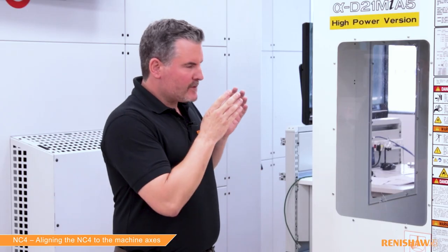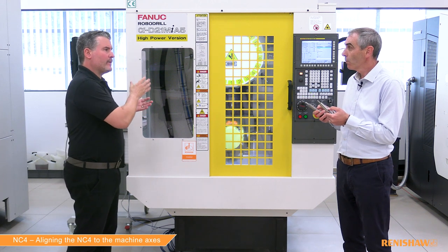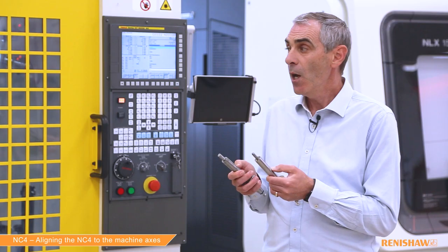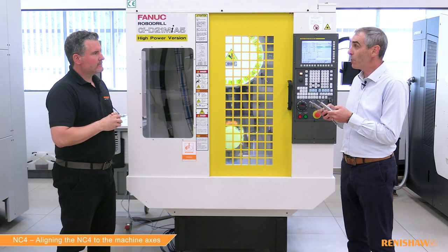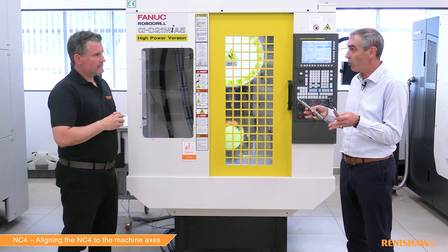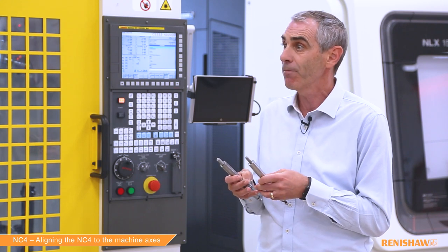When the system is first installed, I take it the installation engineer or the machine OEM will align it — is this something the customer will need to do as well? Alignment really only takes place at the point of installation, but you may need to align the beam again if you've removed it to get a large part on your table, or if you've knocked it. So it's not a frequent thing — it's generally always a setup stage.